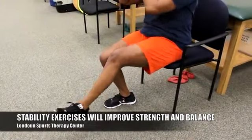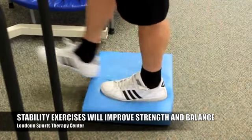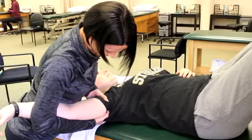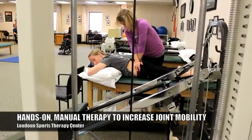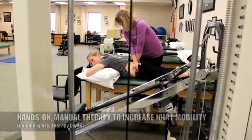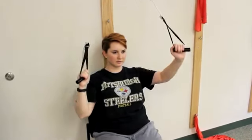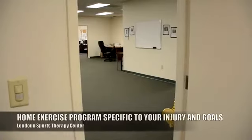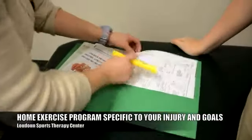Stability exercises — especially good balance exercises for the knee — will help give you more stability in conjunction with strengthening exercises so you can tolerate doing more on your legs. With physical therapy, the manual component might include joint mobilization to increase range of motion, soft tissue mobilization to loosen up tight tissue, and range of motion exercises if you don't have full range of motion. We also provide thorough education about your injury and devise a home exercise program specific to your injury, teaching you different ways of preventing it from recurring in the future.